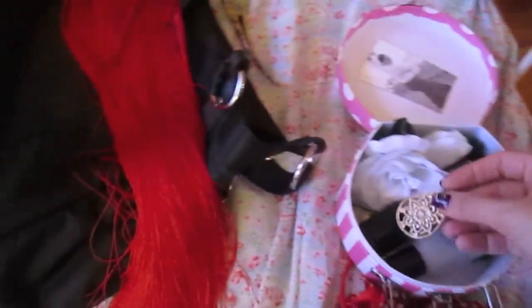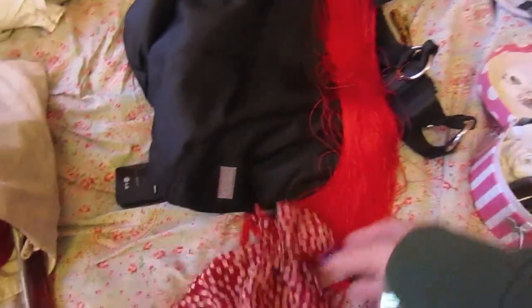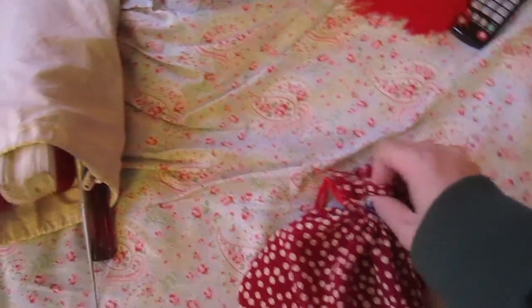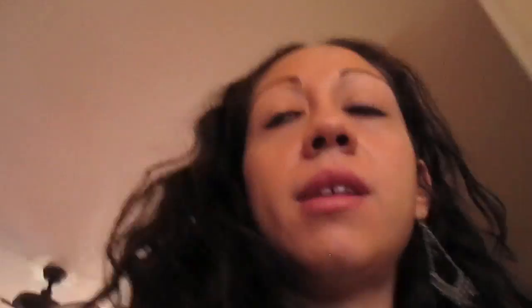I bought this really cute fan holder — it looks like a leather material and it's so cute because you can put your fan in here and it's protected. You just put it in there and you're good to go. For my castanets, I have this beautiful little bag that my awesome friend Kimmy gave me. I'll show you how I keep them — these are my castanets.